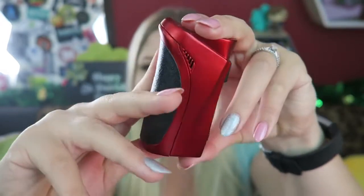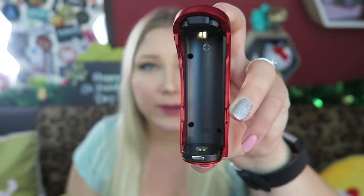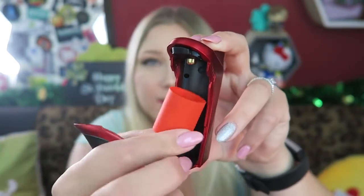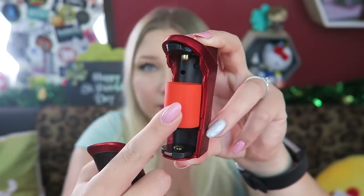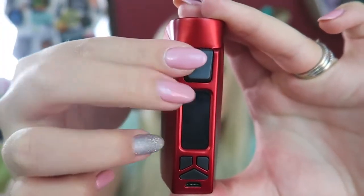This is the battery door and it just slides down — it's magnetic. You would take this out and it fits a 26650 battery, or you use this adapter for an 18650 battery. You put the 18650 battery into the sleeve and then insert it in here. Once the battery is in, five clicks to the fire button turns it on.